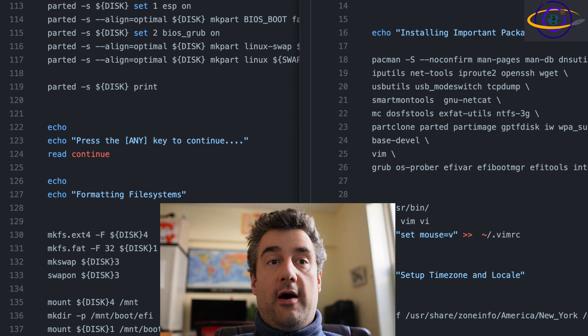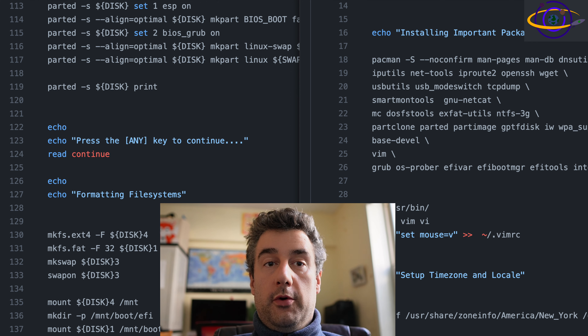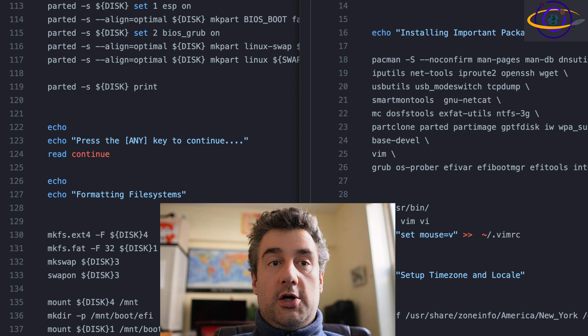In this video, we're going to show you how the Arch install script works. We're going to go over the script itself, then show you how to create your own custom Arch ISO, then show you how to upload it to Proxmox and install it on a Proxmox VM. And then we're going to show you how to create a bootable USB drive and demo installing Arch on a laptop with this automated script.